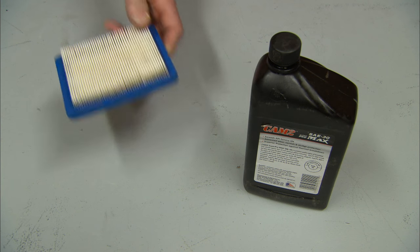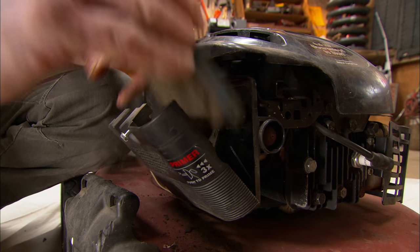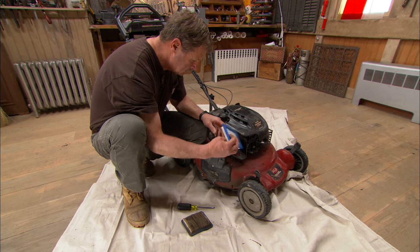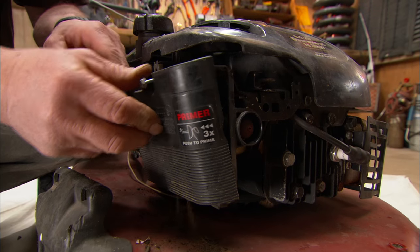Two: change the air filter. When the air filter is dirty, the engine works harder. Make sure you get the right size and swap it out every season, or sooner if it's dusty conditions.